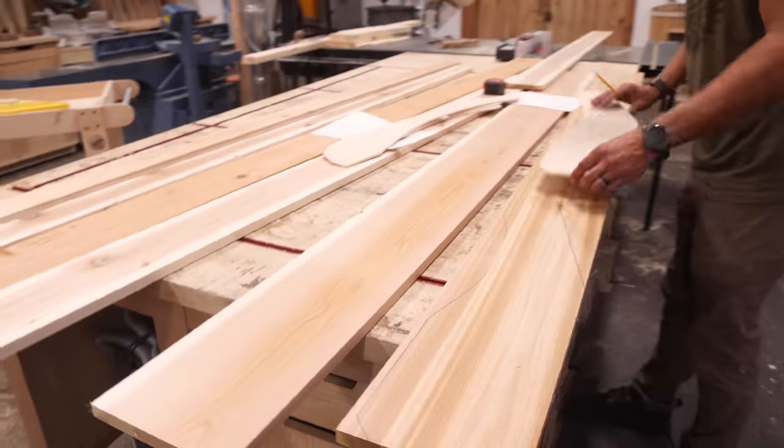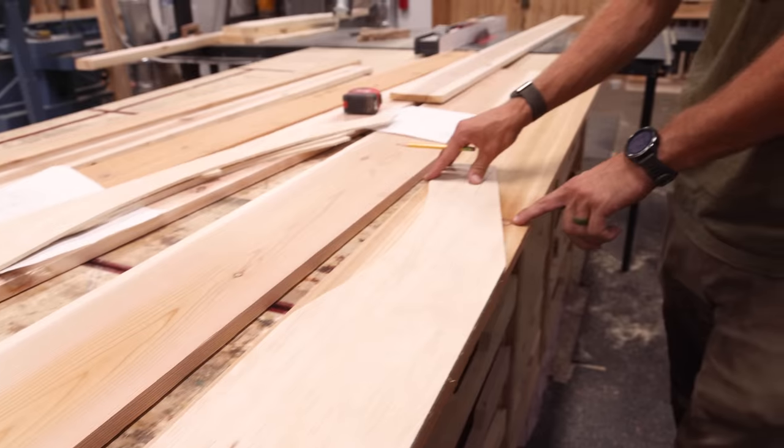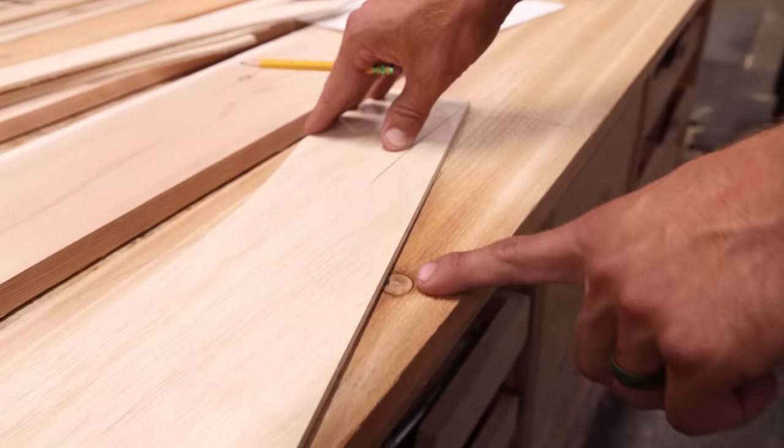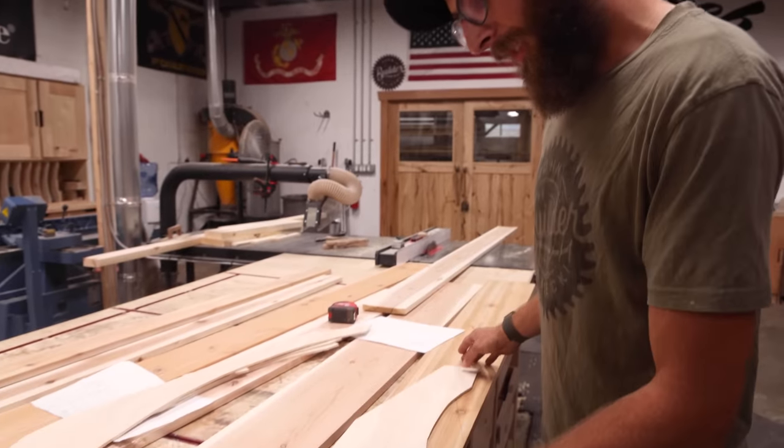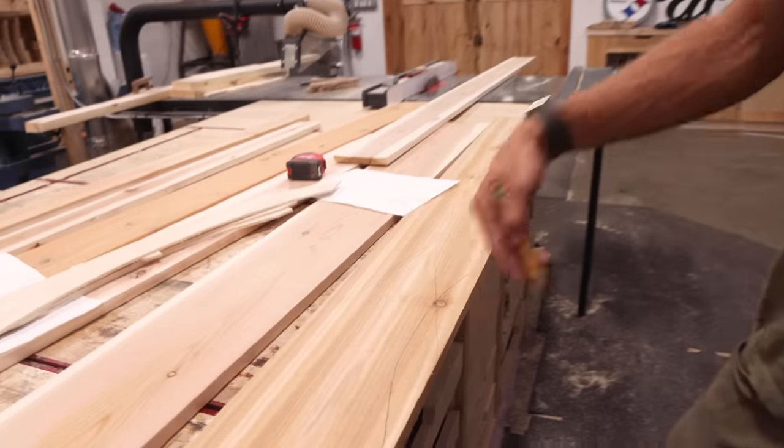So you have the first one traced. Now coming over to the second one, I noticed right here there's a knot. So I started playing around with it—if I flip it, now when I trace it we'll be able to cut out that knot.